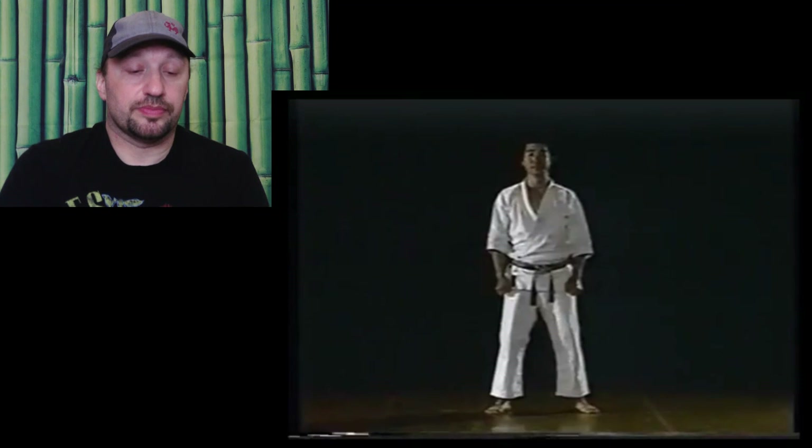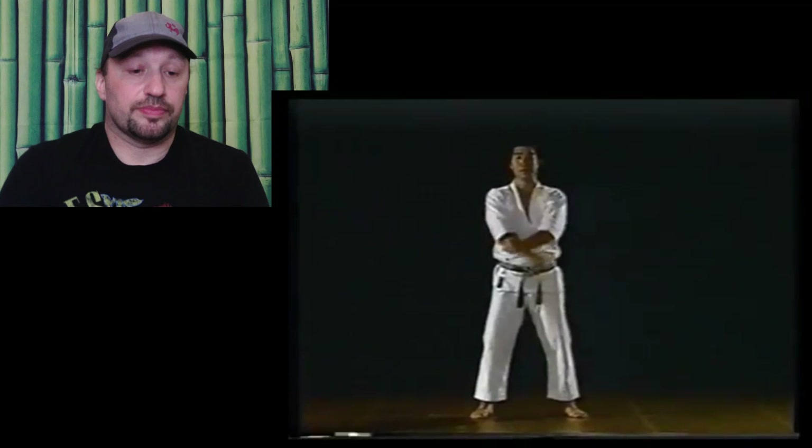Here we learn to master Haimen Sokumen Jodan Uke, Yokogeri, Uraken Doji Kogeki, and Maegeri. Heian Nidan.